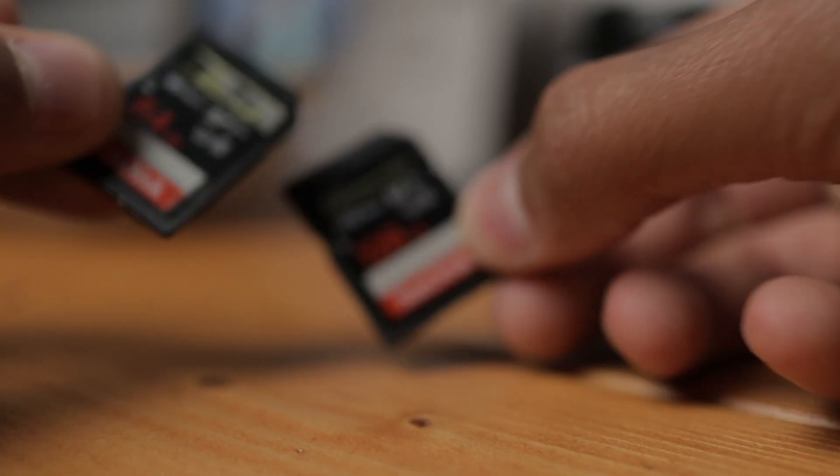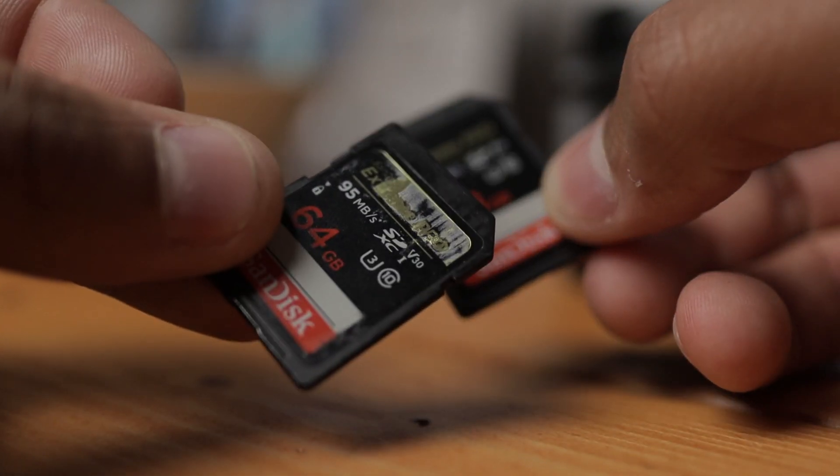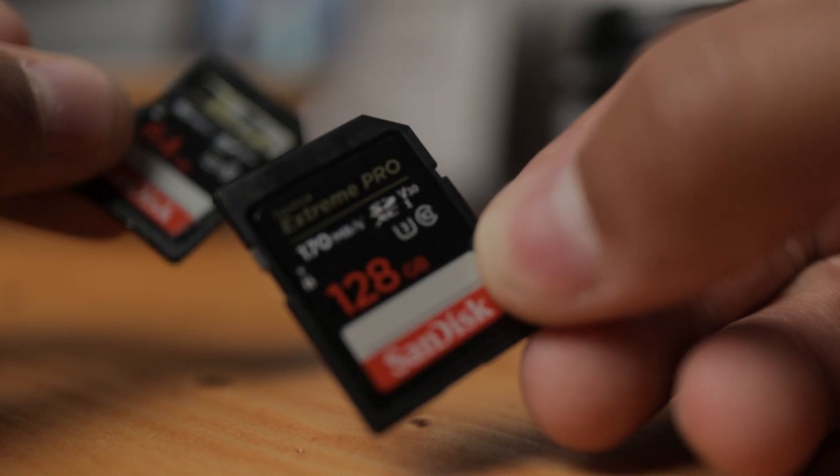So the first thing you need is the EOS M. You're going to want some SD cards to deal with memory. I found that the Sandisk Extreme Pro cards are very reliable and they work great with Magic Lantern. I'd go with the Extreme Pro because they have the higher write speeds, and that's really going to help the EOS M when you are shooting raw video. They're tried and true, really tested. They're good cards.